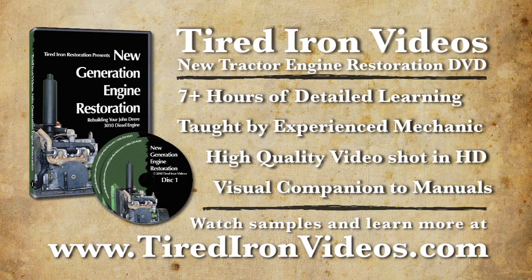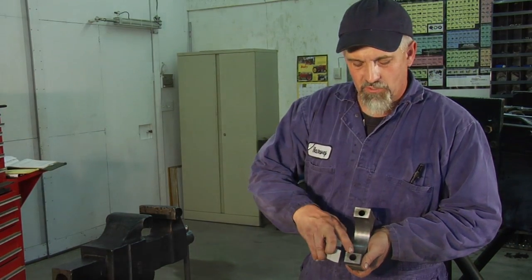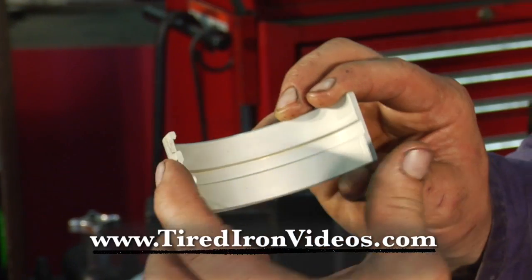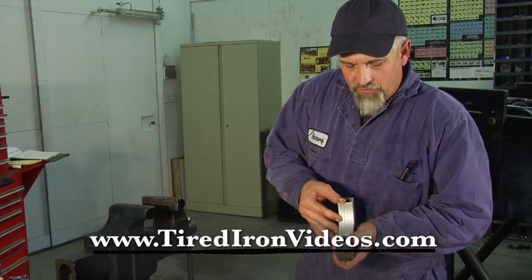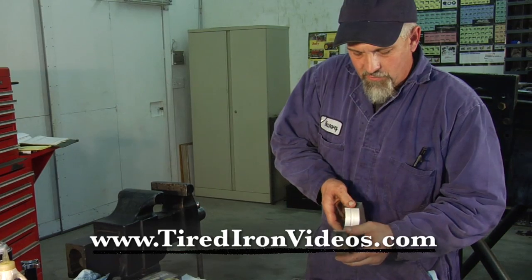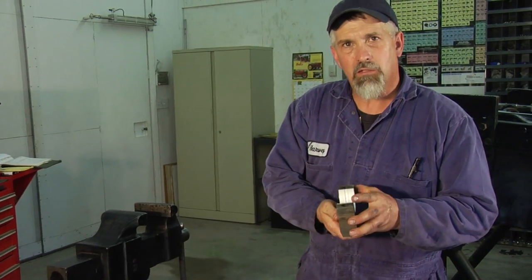We're loading the main bearing halves into the main bearing caps. You'll notice there's a notch cut into the cap itself, and there's a corresponding tab on the bearing. That tab and notch just fit together like that, and then you can just push the bearing down flush with the surfaces. That bearing would be ready to install in the engine and torque down.